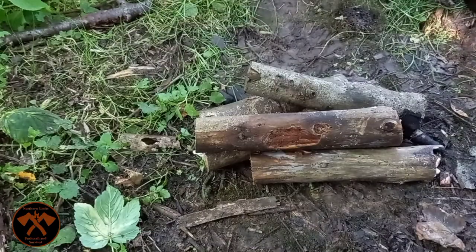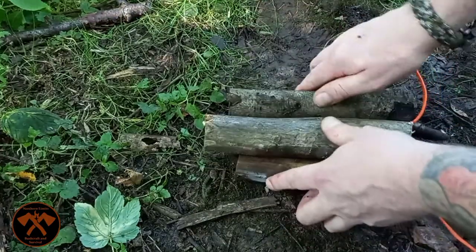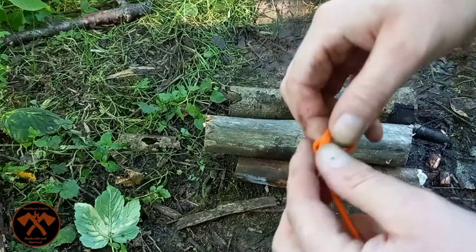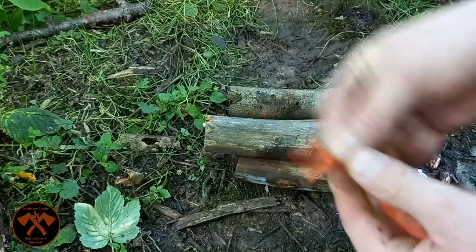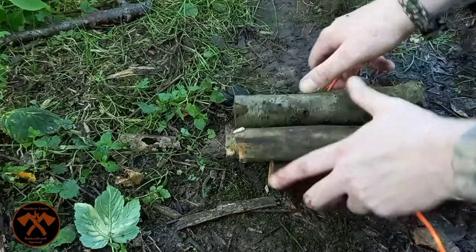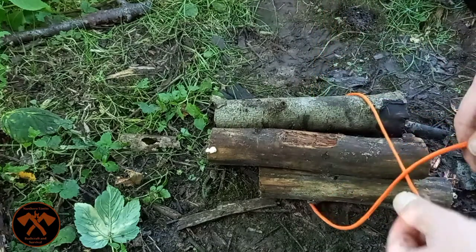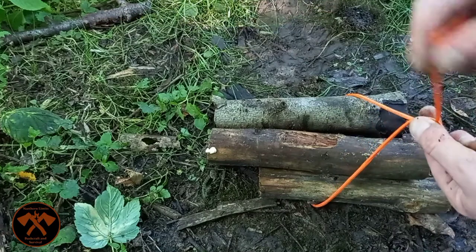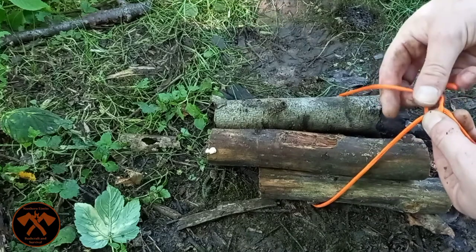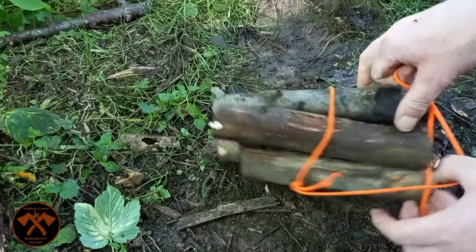If I want to bundle something together, I'm going to use these five little sticks here. Tie my overhand knot at the end and then feed it around. Then for the arbor knot: cross, over, through the main loop, and back down on itself. Give it a pull and then tighten. Tidy up here.